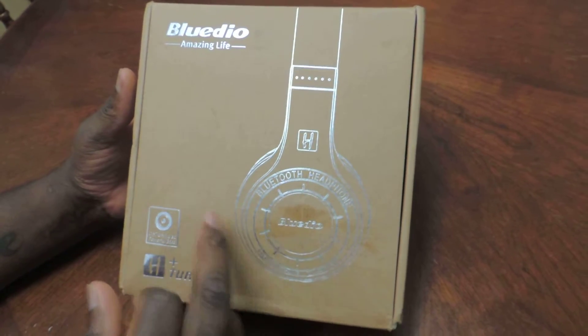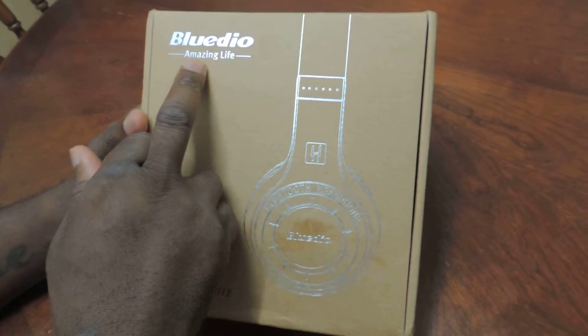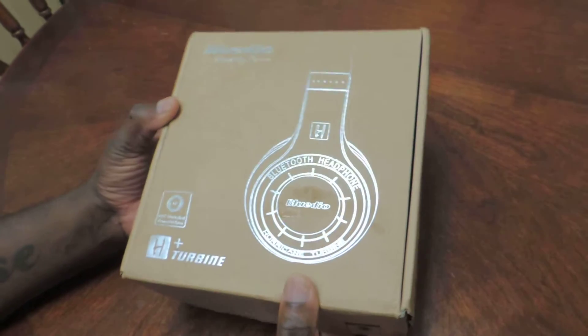Yes guys, my son just bought these headphones — BlueDio. Is that how you pronounce it? BlueDio? Ok look, I'll show you what's in the box.